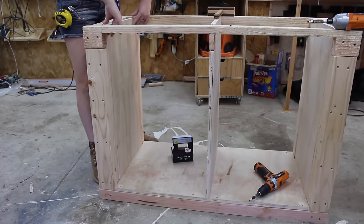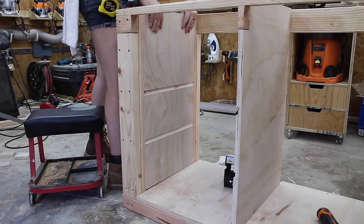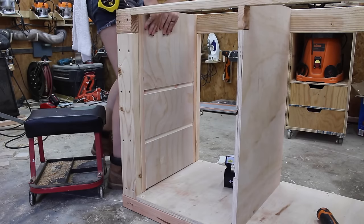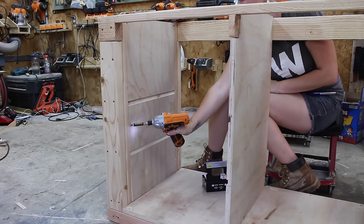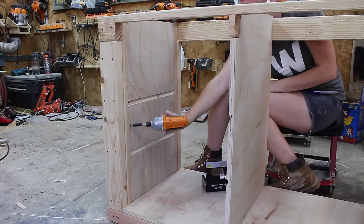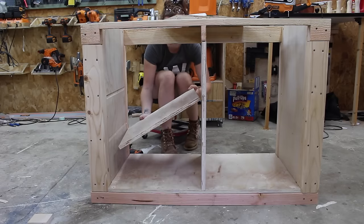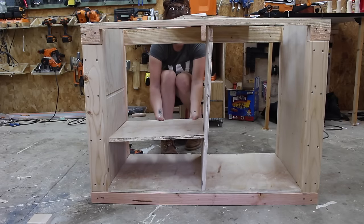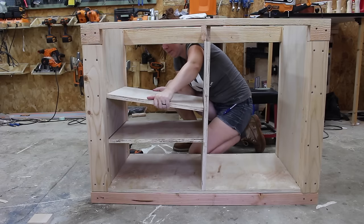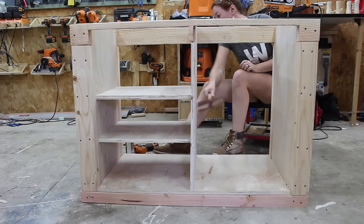I designed this so that the sides would be closed in, because I wanted the left cabinet space to be used for blanks and this way they won't fall out the side. To break up the huge amount of space, I threw in two dados for shelves, and I didn't make these shelves go all the way forward because I didn't want my knees to constantly be running into them. This made it a little tricky getting them in, but I tried to move quickly before the glue set up on the center divider so I could tilt it out and hammer the shelves into the dados.